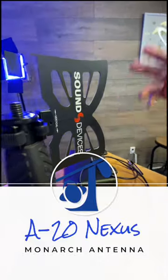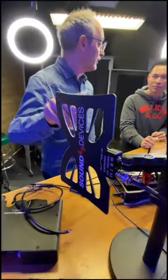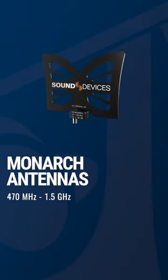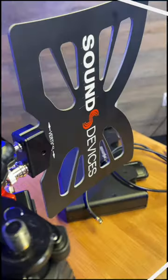This is basically an accessory that comes with the Nexus — in fact you get two of these. It's an omnidirectional wideband antenna that goes from 470 megahertz all the way up to 1.5 gigahertz. The reason we have such a wide operational range for this antenna is because that matches the Spectra Band wideband range.